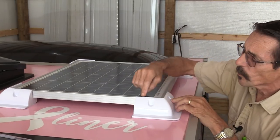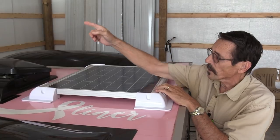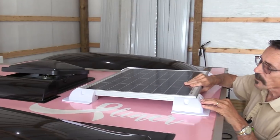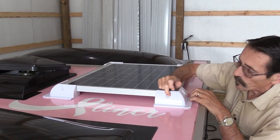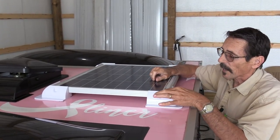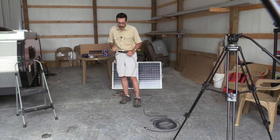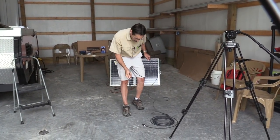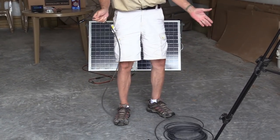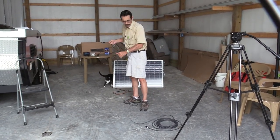I'm not going to glue my solar panel in because if this doesn't work out and I want to put another 50 watt panel on the other side of the trailer — which I have room for — I want to be able to take this off. So I'm going to put some self-tapping screws in through these brackets to hold my panel. I bought 50 foot of solar cable with a male and female end — MC4 connectors. I'm just going to stretch it out and clip it in half, and it'll be more than enough for this job.